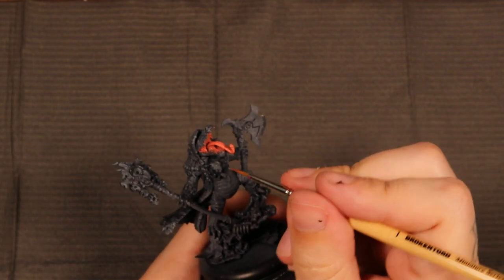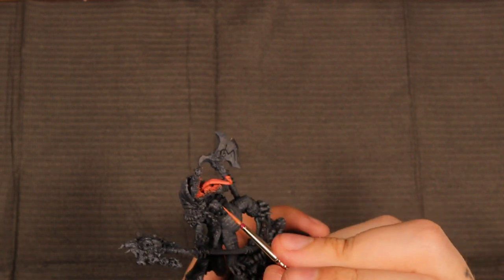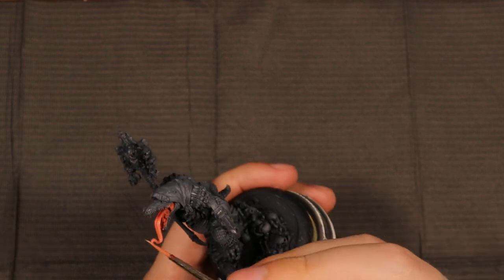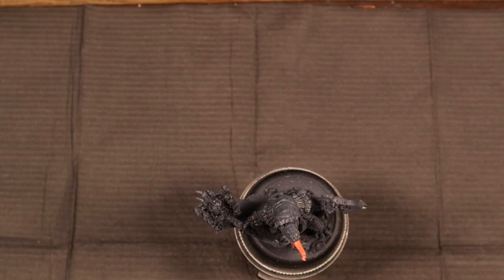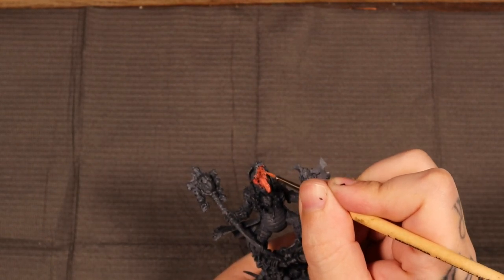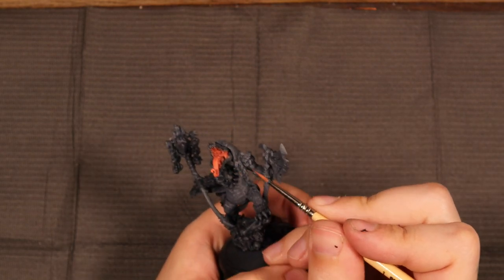The next color I'm integrating in here is a one-to-one mix of Orcish Dermis and Ishtar Pink from Scale 75's Fantasy Line. The consistency of this paint is going to be a little bit more on the thin side — probably a two-to-one water-to-paint ratio. The goal here is just building up these colors lightly. I'm taking a kind of lazy layering approach, slowly building up the colors to the brightness that I want in these highlights.